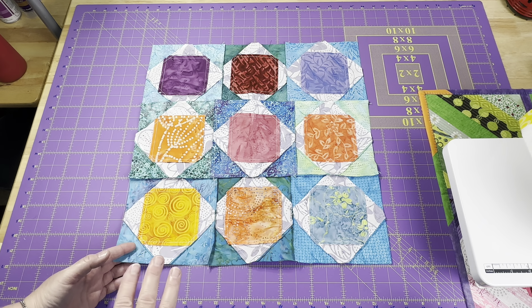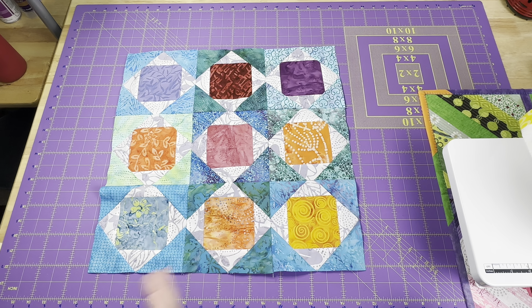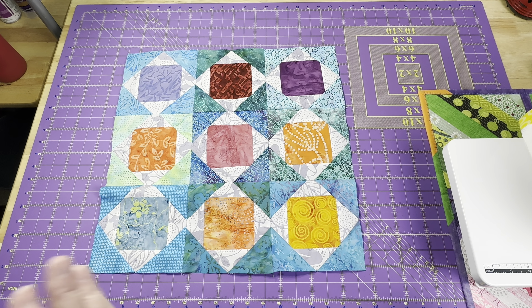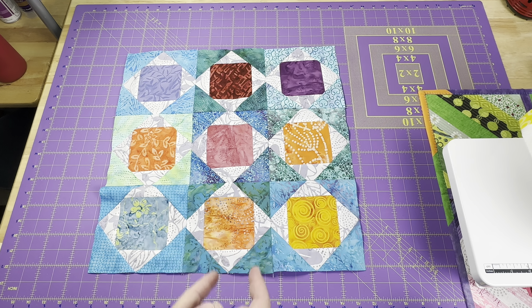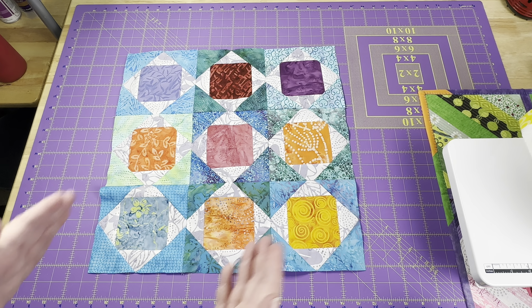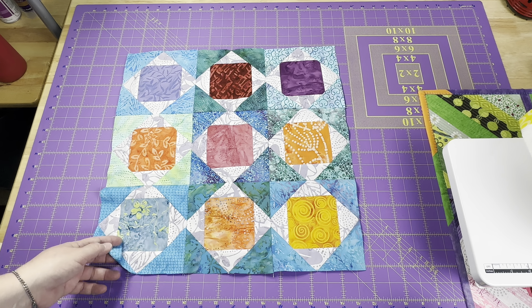I'm going to get it all pressed really nice and then quilt it. I haven't decided — I keep thinking about it. I was actually working through it while I was sleeping. I think my brain was just engaged and I wasn't sleeping very well so it was trying to figure things out. In that sleep state, I did the matchstick quilting just straight up and down, which is really unusual for me because I prefer it on the diagonal. So we'll see what it looks like when I finish it.